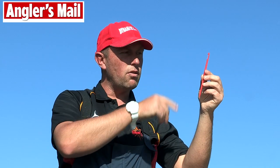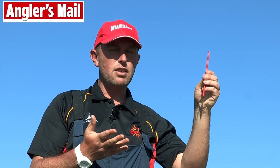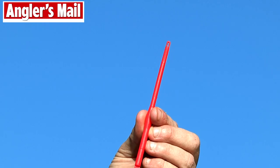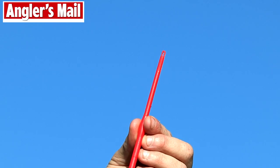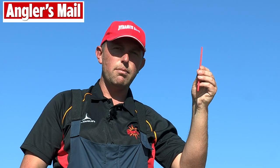Perfect for absolutely everything on the river. The next side is your slammo disgorger. Now this is one I really use all the time — very simple to use, a modern design, slips on the line. Perfect for any tricky hook holds that you've got in any fish. This is the one I'll be using most of the time, definitely.